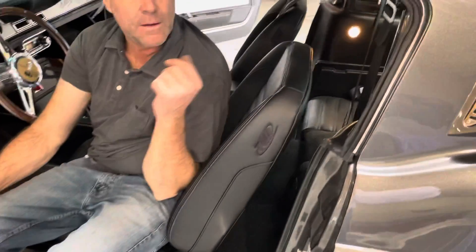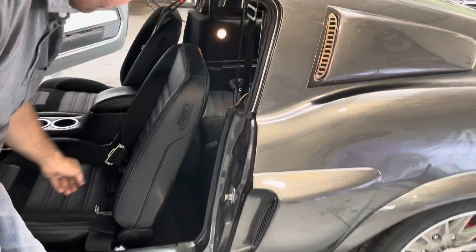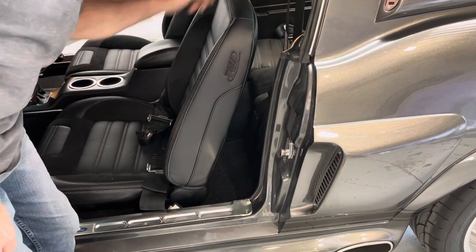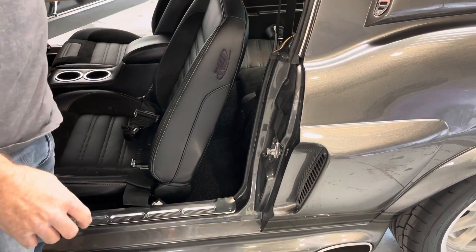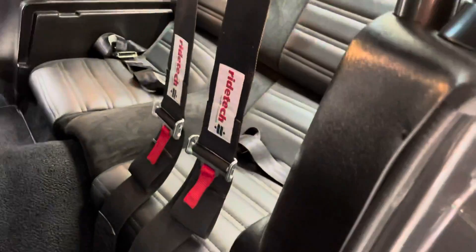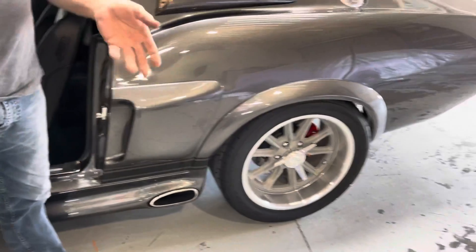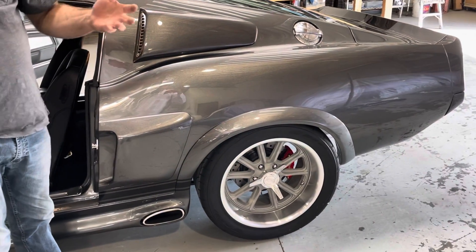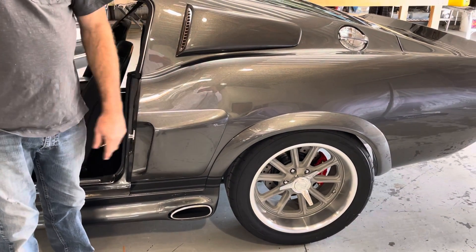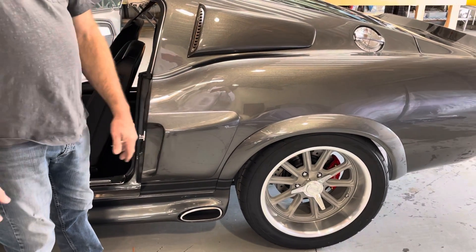As far as seat belts go, it's just the lap belts and then you can attach the two harnesses. There's a little twist knob with four attachment points — two here and then over the shoulders. Rear seat belts are stock as the Mustang came. The suspension is set with stiff springs in the back; the height isn't adjustable per se, but the springs are adjustable if needed.